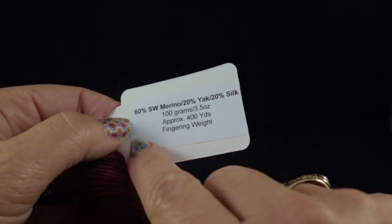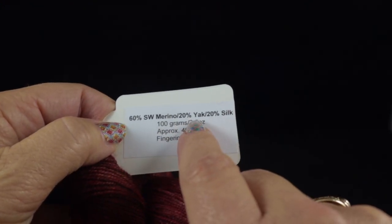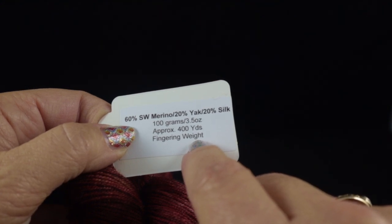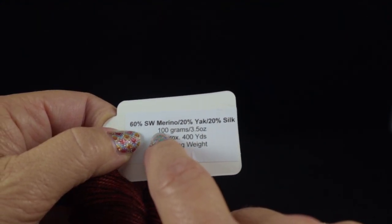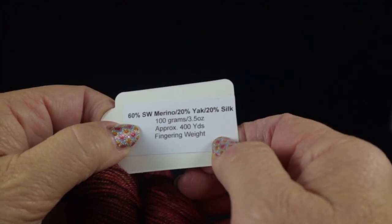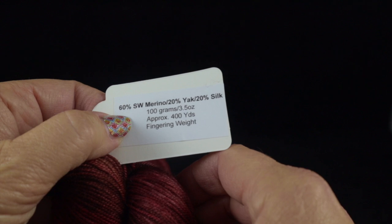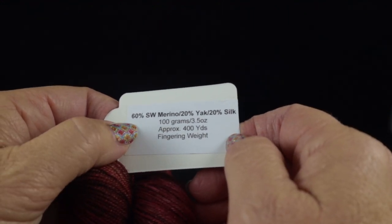The makeup of this yarn is 60% Superwash Merino, 20% Yak, and 20% Silk. This is a sock or fingering weight yarn. Each hank has approximately 400 yards or 100 grams, 3.5 ounces. The total is 1,200 yards and I'll tell you towards the end of this project how much I have left. You might probably need slightly less than 1,200 yards.